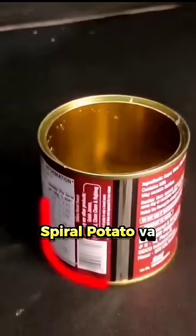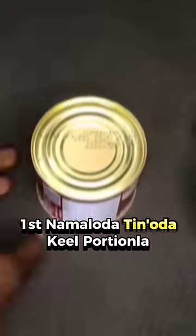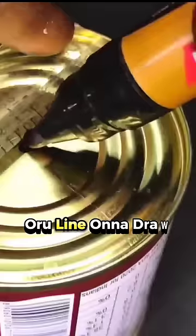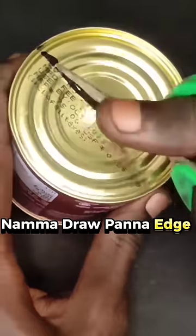To make this spiral, we can make a tin. First, drop a line on the tin on the edge. Use a pin on the center. We can cut the edge on the center edge.